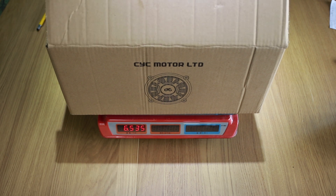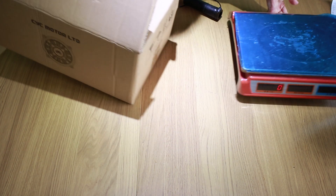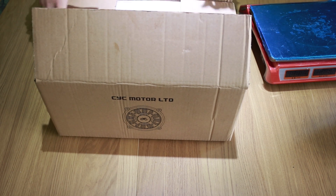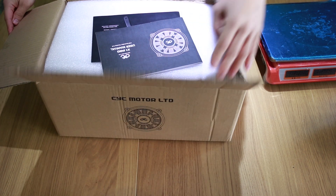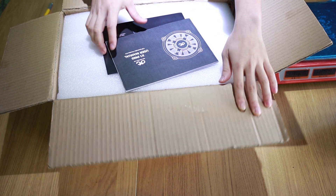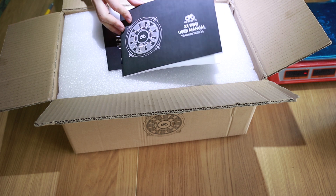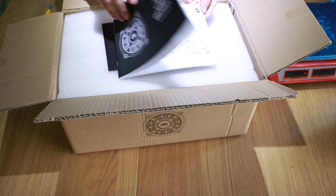This is a casual unboxing video of our X1 Pro Gen 2. First of all, we have the weight of the whole package which is around 6.5 kilograms. As we open up the package, you will first find a user manual and a brochure of the X1 Pro. The user manual is very detailed and includes most of the information that you need to get started.